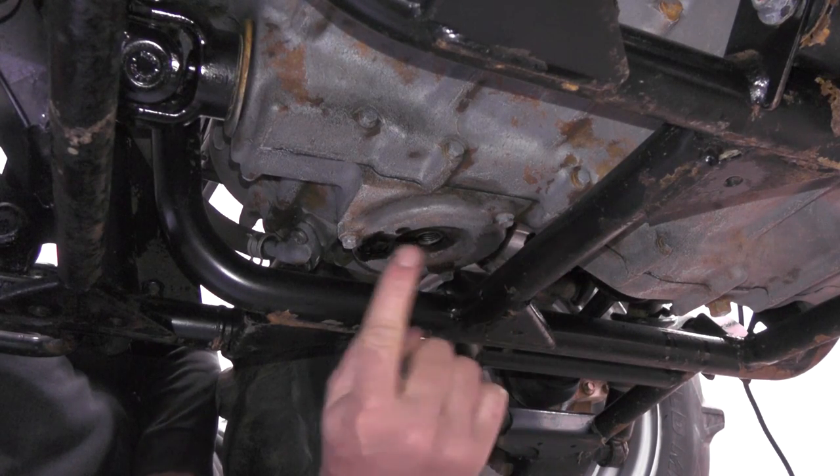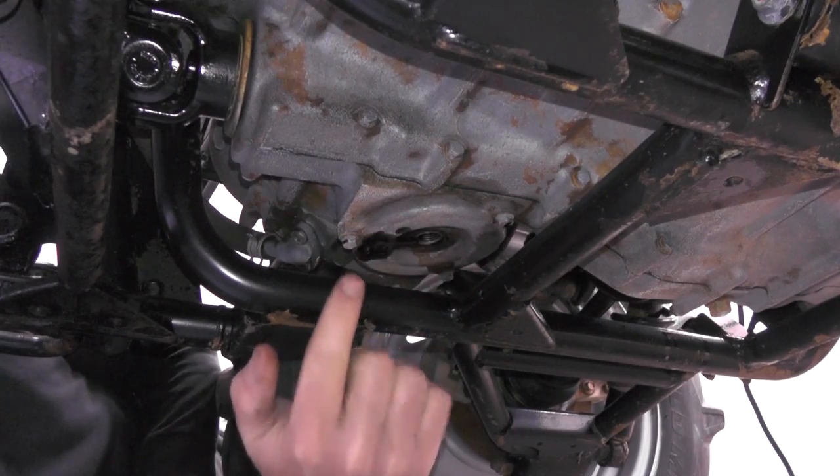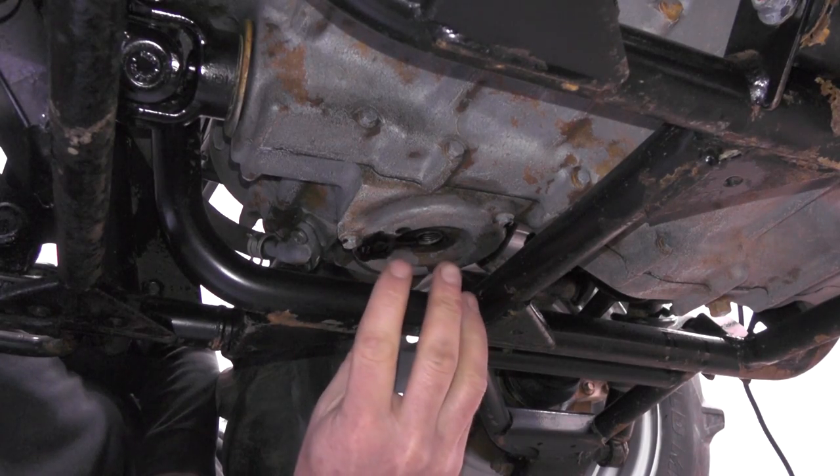With the oil drained out, I'm going to be removing these three 8mm bolts here to check the oil screen that's located underneath this.